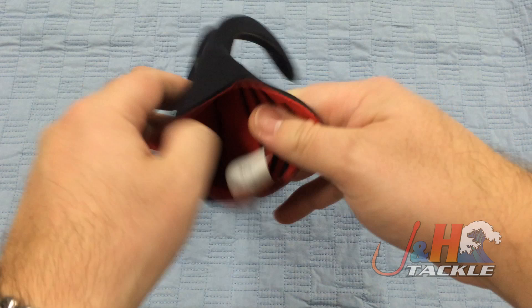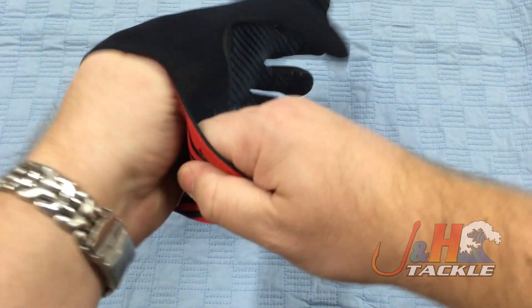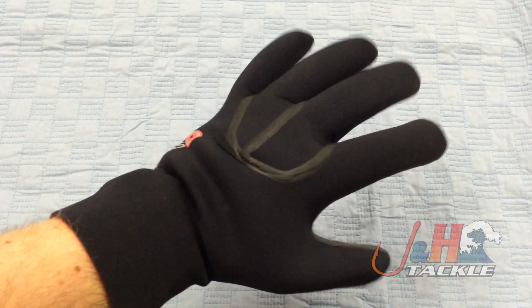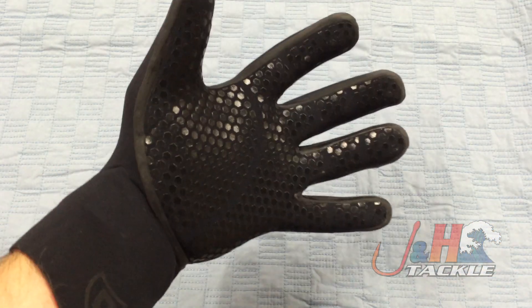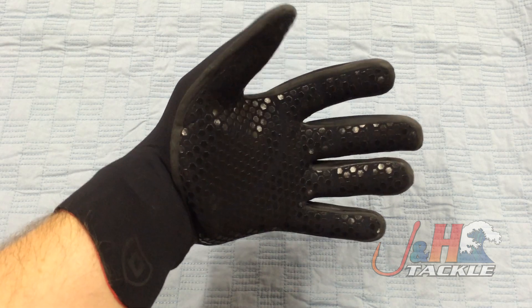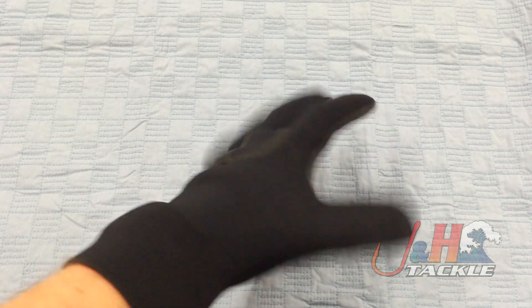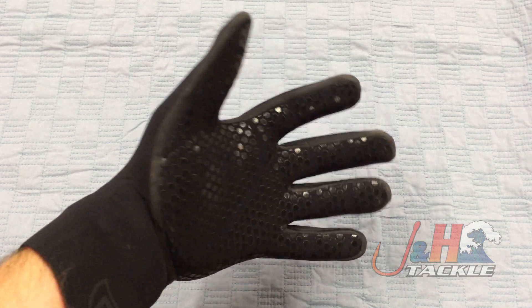They're really comfortable. This is actually a 2X — I usually wear an XL in this style of glove, but I feel like it's better to go up one size. When you're wearing neoprene gloves, you don't want these things to be too tight. You want them to have a little bit of room in them, otherwise they will actually make it colder because they'll cut off the circulation.